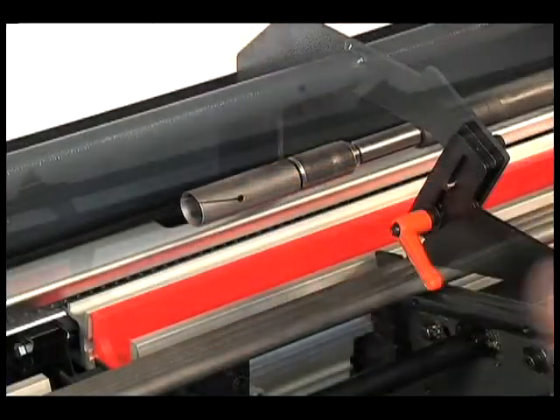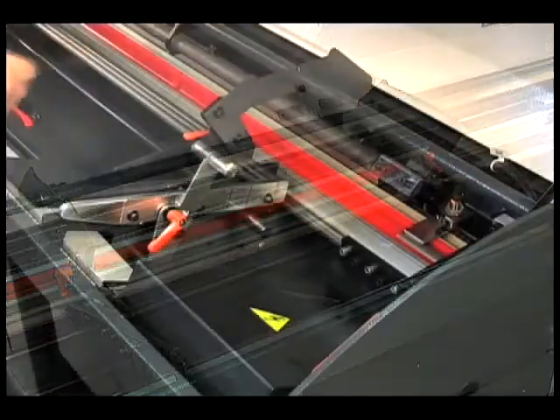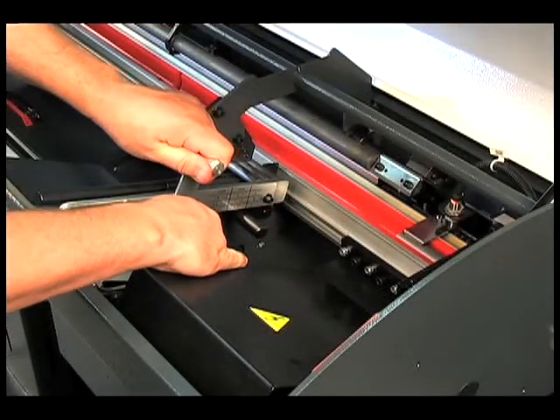Partial changeovers take just two minutes, and with quick change guiding channels and pusher, complete changeovers take just eight minutes.